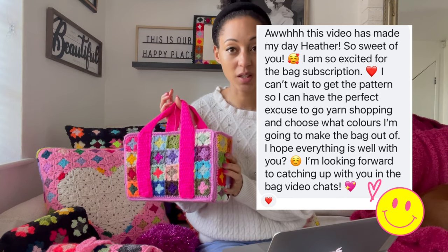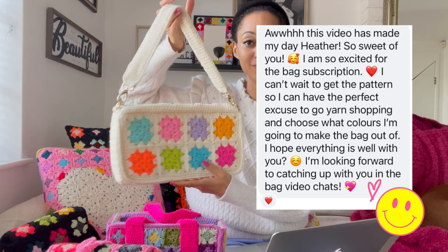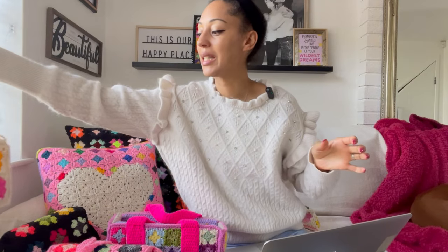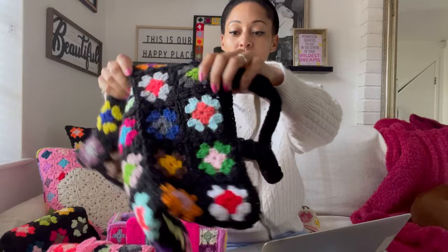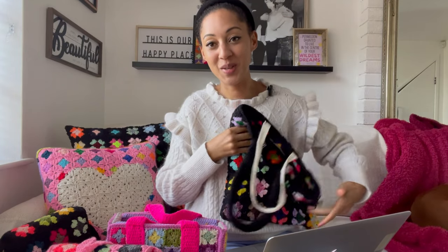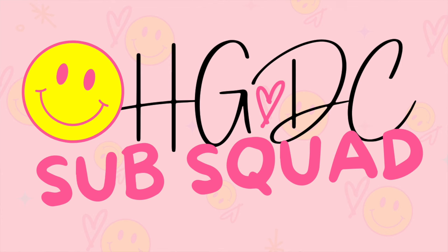If you love granny squares, there are six patterns per year and four of them are granny square patterns. I have a shelf and it's starting to look really, really cool. As I mentioned, these bags are exclusive to the subscription. Once the month has passed, you can't purchase it until I release it as part of the collection in August 2025 - a whole year away. This is bag one of the sub squad. And this is going to be one of the future bags I'm working on - I really like this one, it's one of those just pop it on and off you go type bags. Another one I'm working on is this shopper - I just have one more handle to cover and I'm actually writing this pattern up as we speak. It's called the HGDC subscription and you've become part of the sub squad.